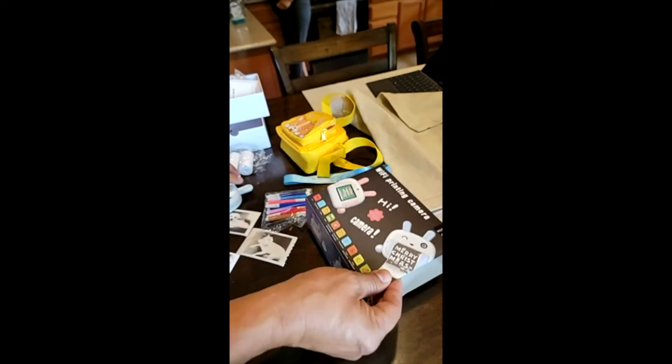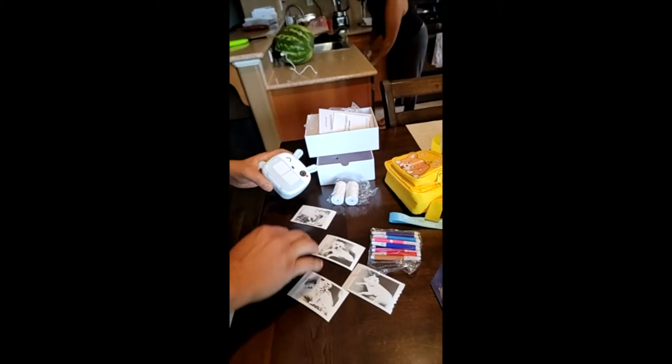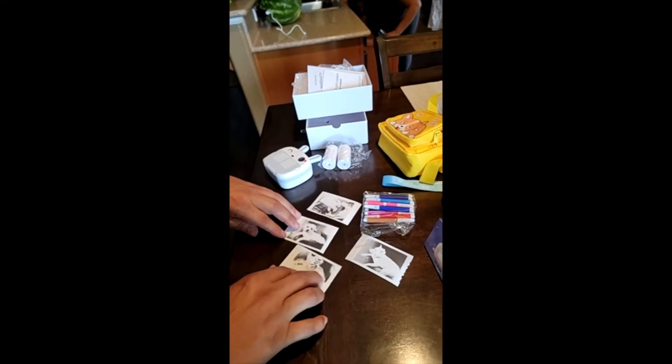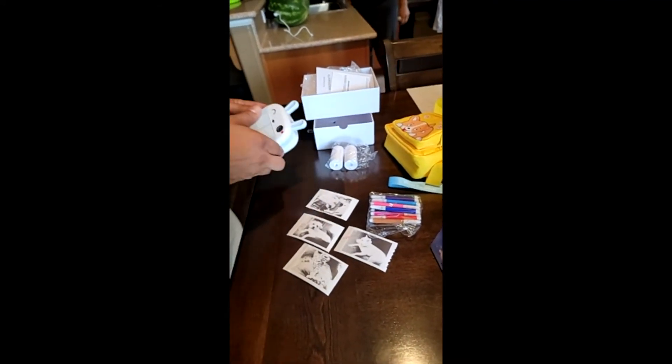And then it prints out — the printer is right here and it'll come out. I took these sample pictures yesterday. They're black and white, but there are some settings and adjustments you could do to them.